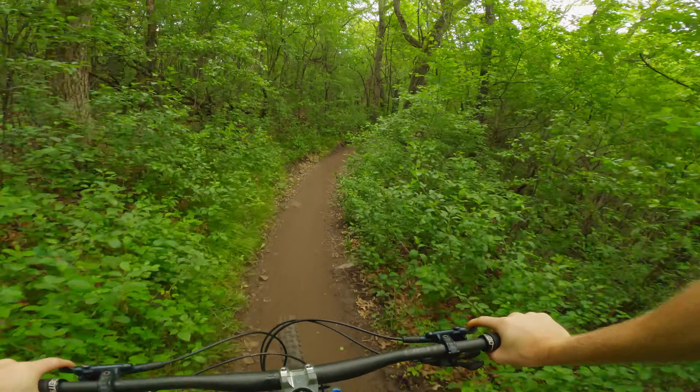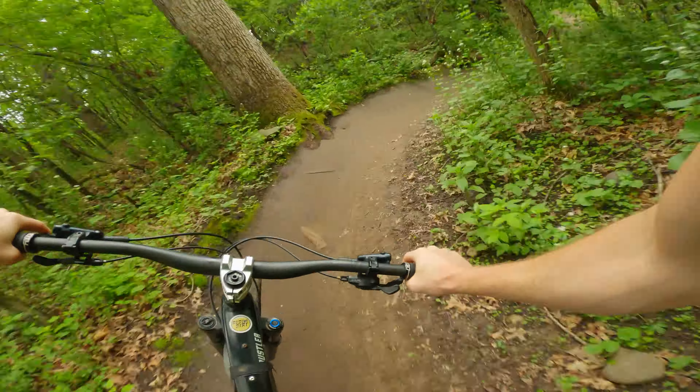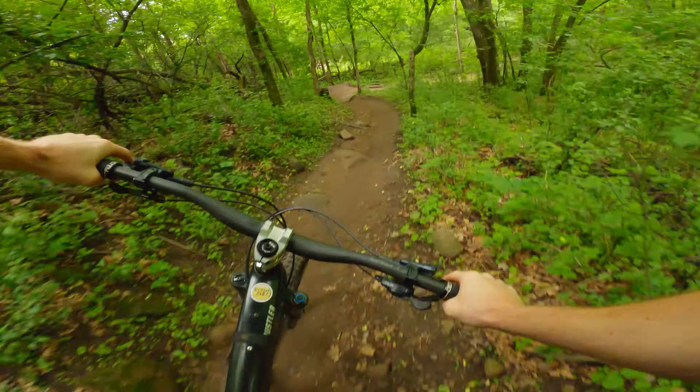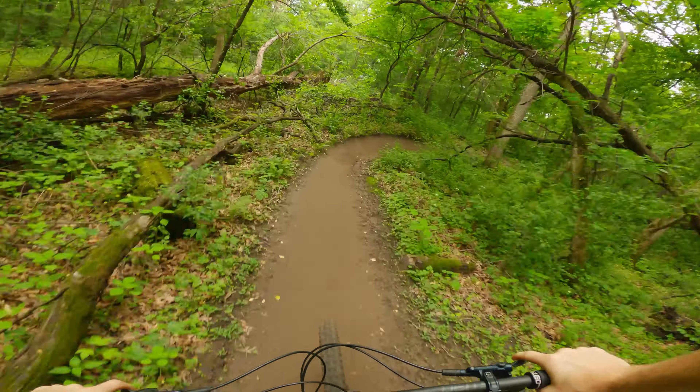I love that rock yard here at Lebanon. That's kind of a weird corner.